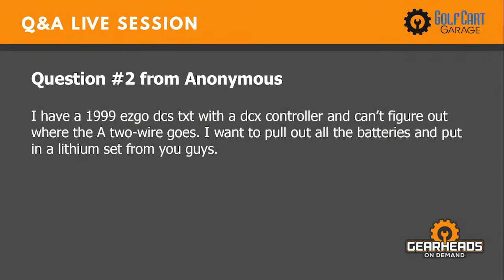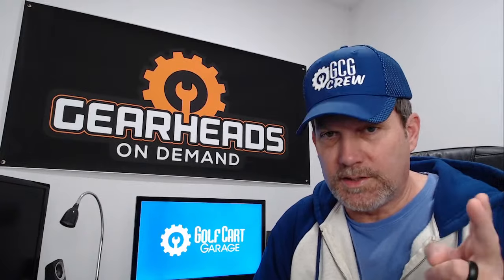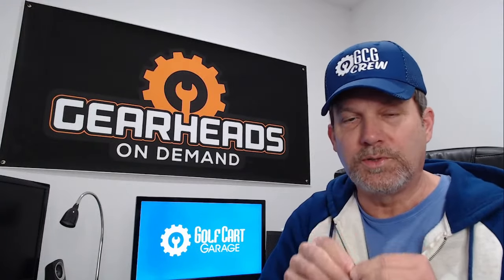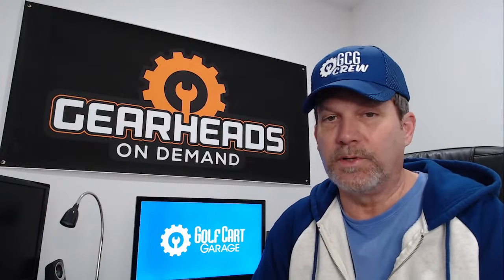Question number two: I have a 99 EZGO DCS TXT with a DCX controller and can't figure out where the A2 wire goes. I want to pull out all the batteries and put in a lithium set from you guys. On an EZGO DCS, the A2 wire from the motor goes to the B-plus on the controller — on a DCX controller. You've got two wires connected to the B-plus: the wire coming from the solenoid and the A2 wire coming from the motor. They both go to the B-plus terminal. If you ever have questions like that, go to AllTracksInc.com and look up the wiring diagram for the DCX controller — it shows you right there.